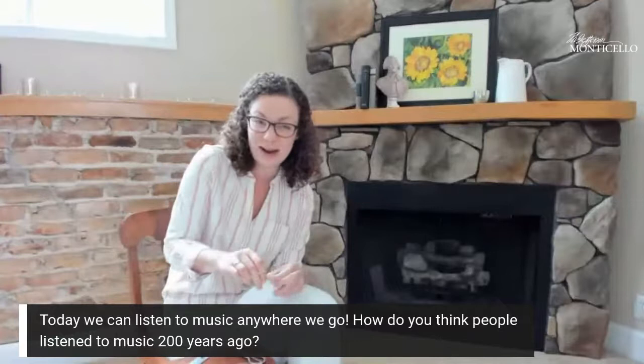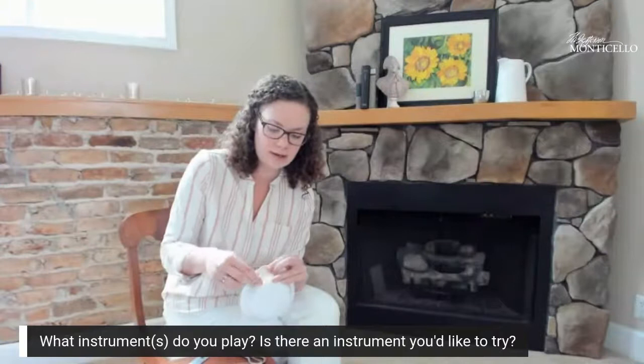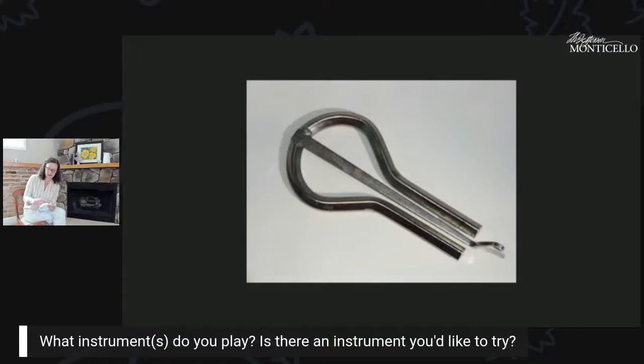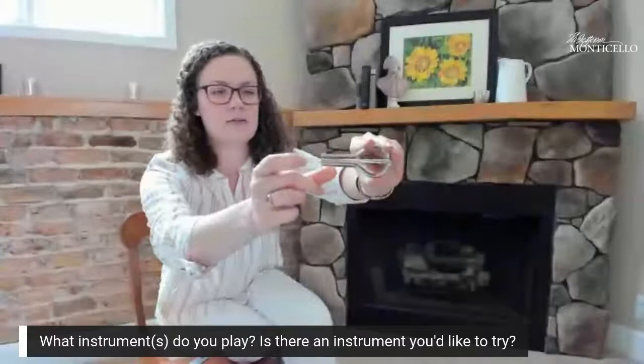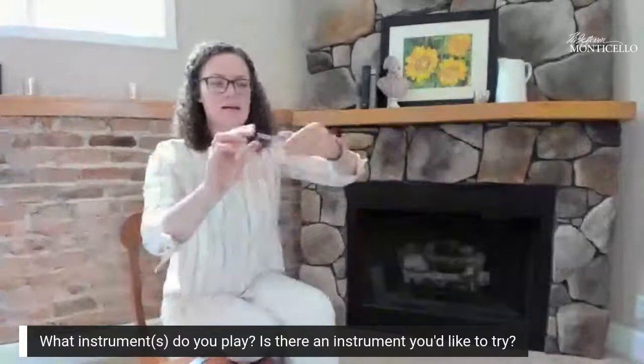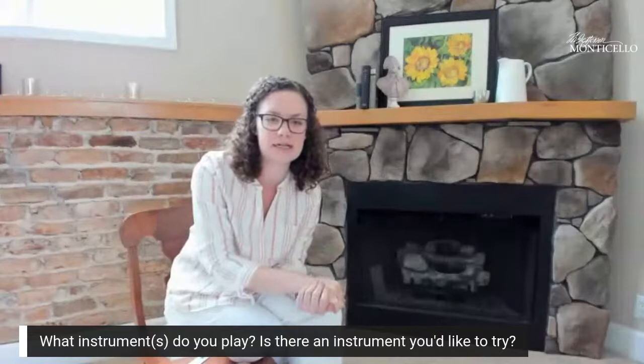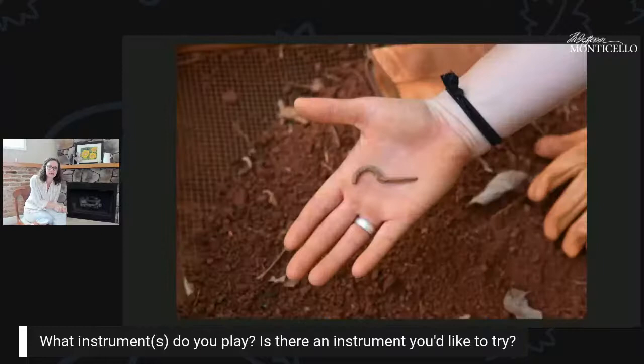That's a fun story to imagine. Tell us in the comments what instruments you play or an instrument you'd like to try learning — it's always a good time to learn something new. An instrument you might not be familiar with is called a jaw harp. I actually have a replica here — it has a firm metal frame and a centerpiece that moves, and it's played by placing it in your mouth, creating a cool twanging sound.